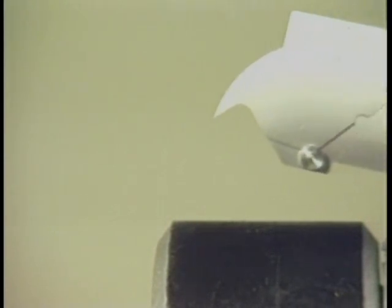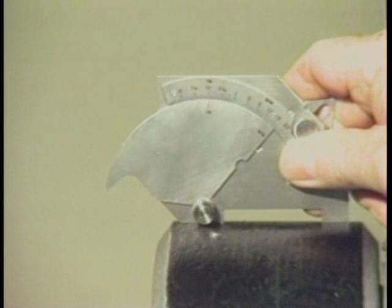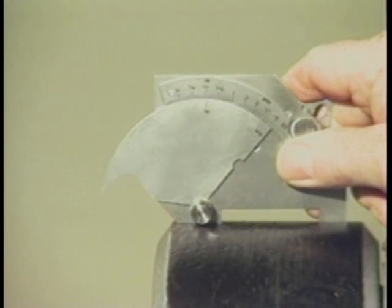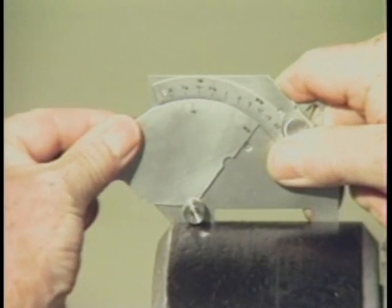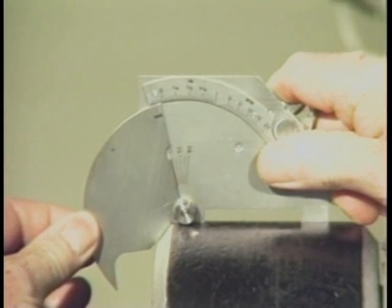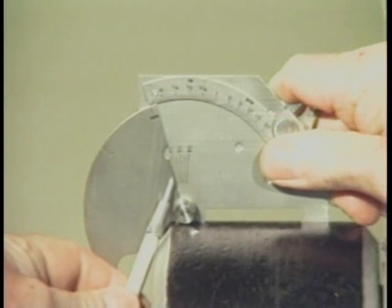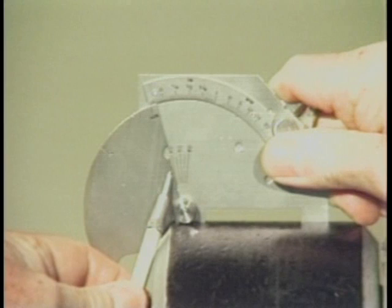Finally, let's measure the angle of preparation of this pipe spool piece. Place the legs of the gauge squarely on the surface of the pipe and lower the rotating segment until it rests squarely on the bevel. This bevel angle measures approximately 37 and one-half degrees according to the scale.